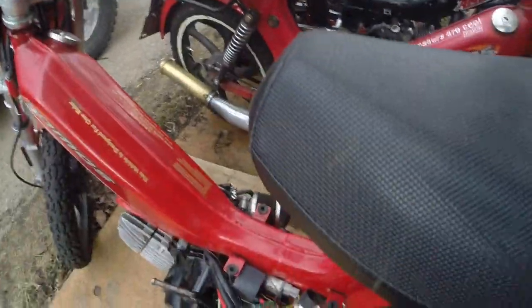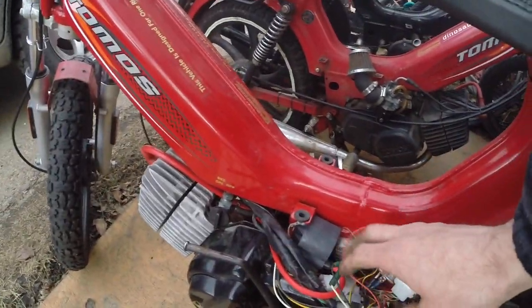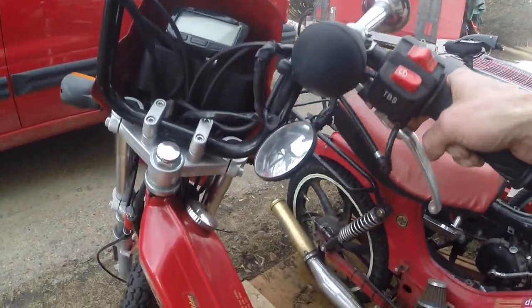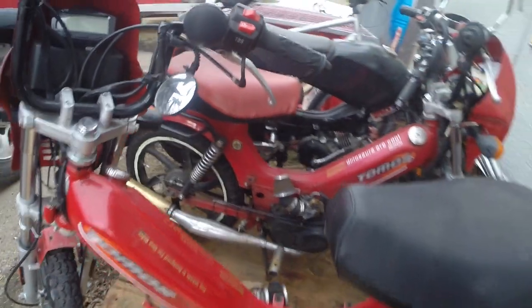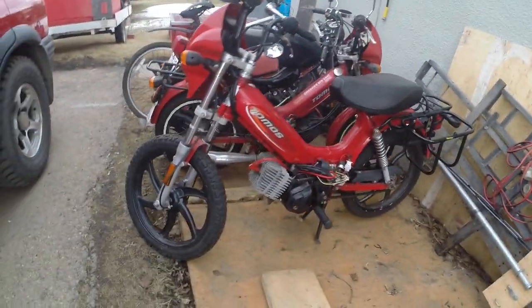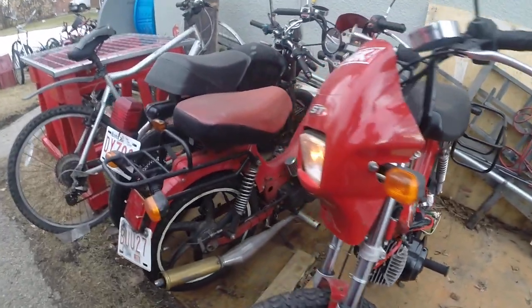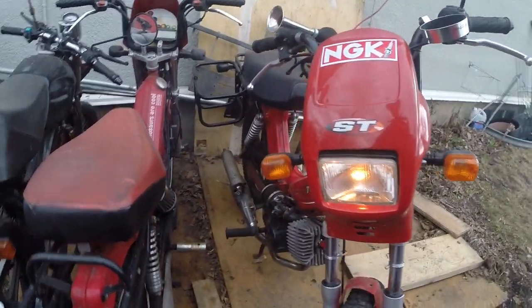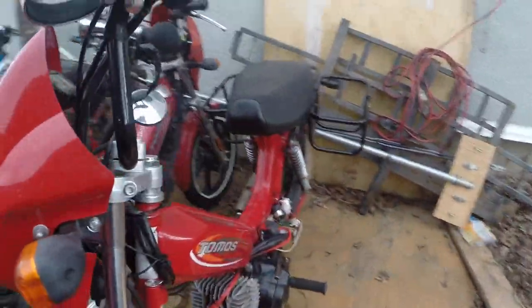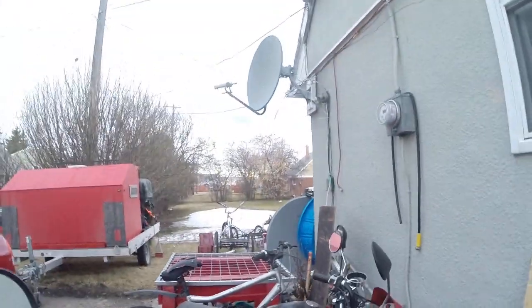Got the kill switch sorted. I don't have the tach all wound back around yet but I will do that. Got light, got spark, got bike — and we got wind and rain.